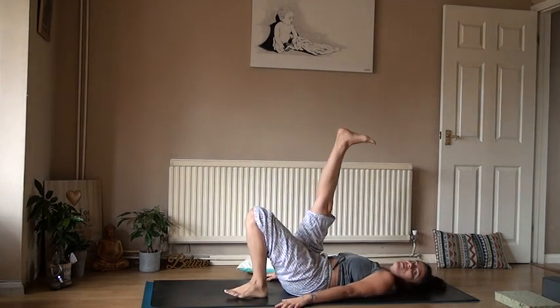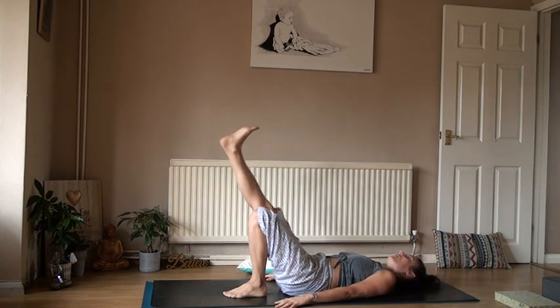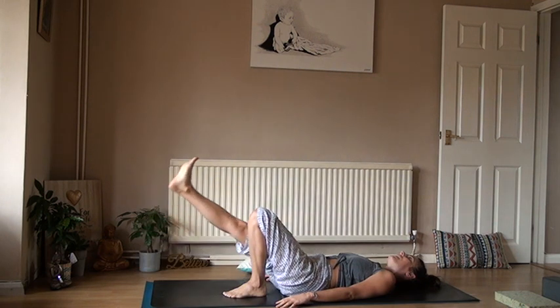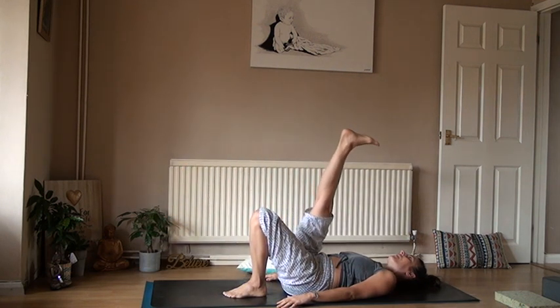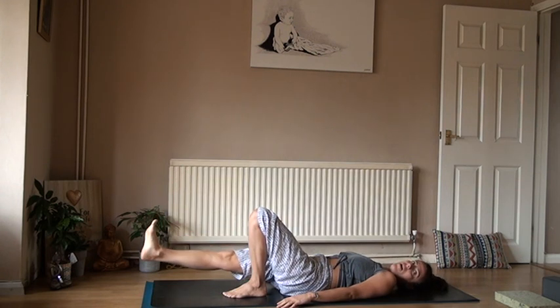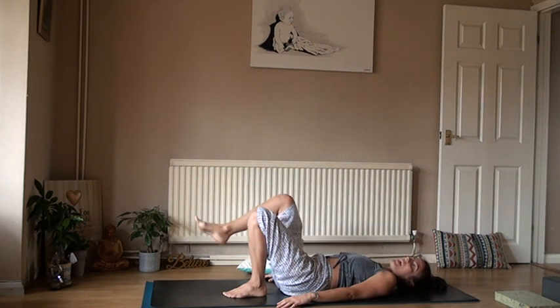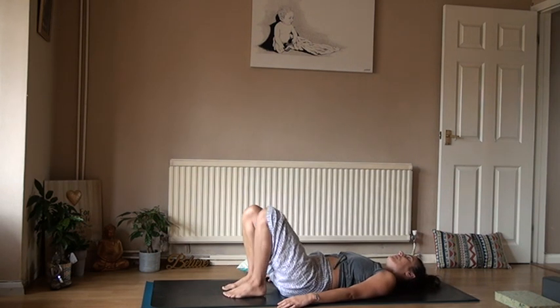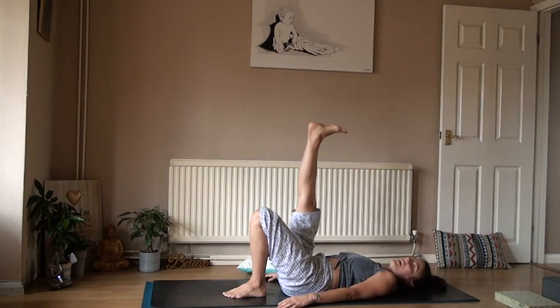Slowly release that left foot down. Right leg up into the air — nice breath in, exhale, lower the foot down. Inhale, lifting it up, and exhale it down towards the mat. Just before it gets to the mat, hold it there, then sweep it back in towards the sit bone and allow the foot to rest. Ready for that right leg to stretch into the air.